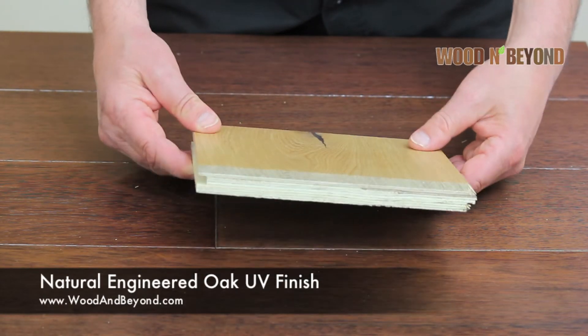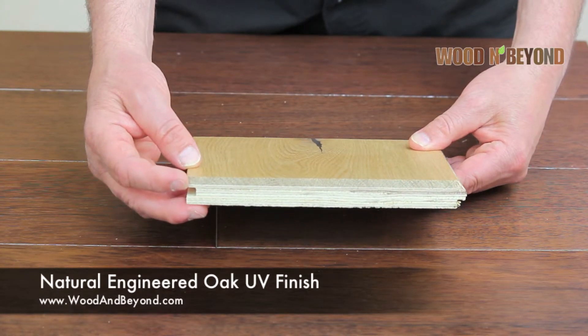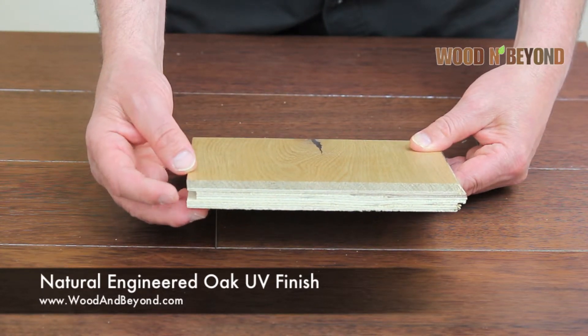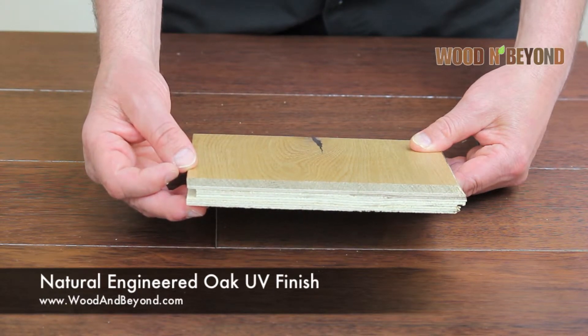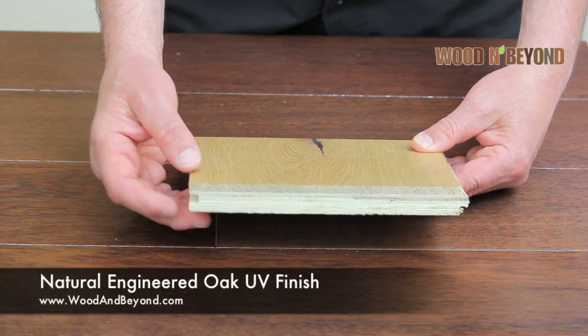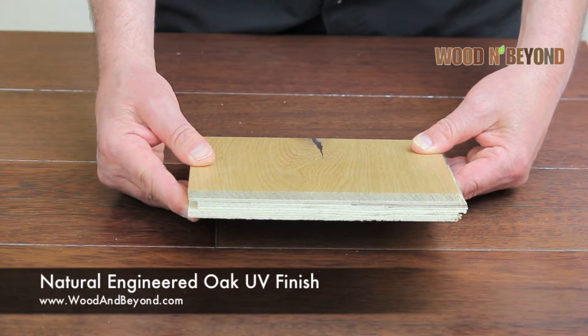For example, it can come 14mm thick with a 3mm top layer, 15mm with a 4mm top layer, 18mm thick with a 5mm top layer, and 20mm thick with a 6mm top layer.